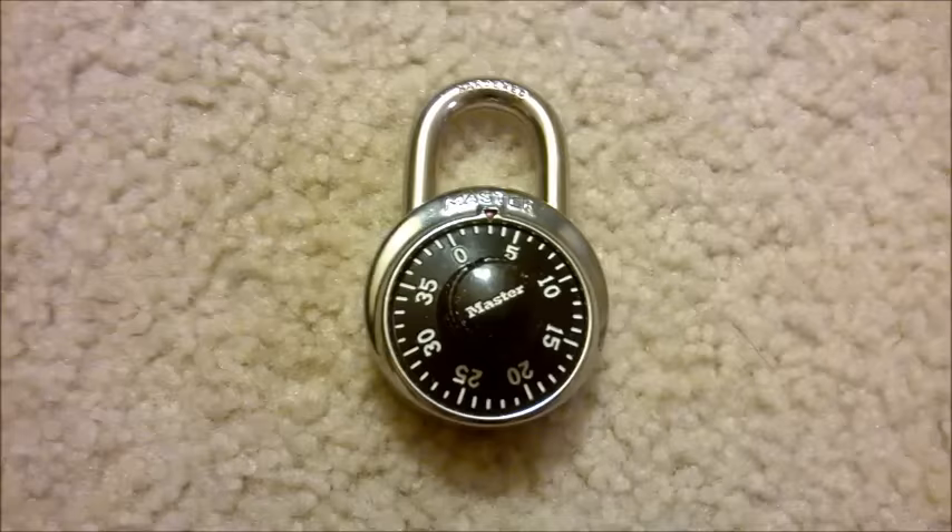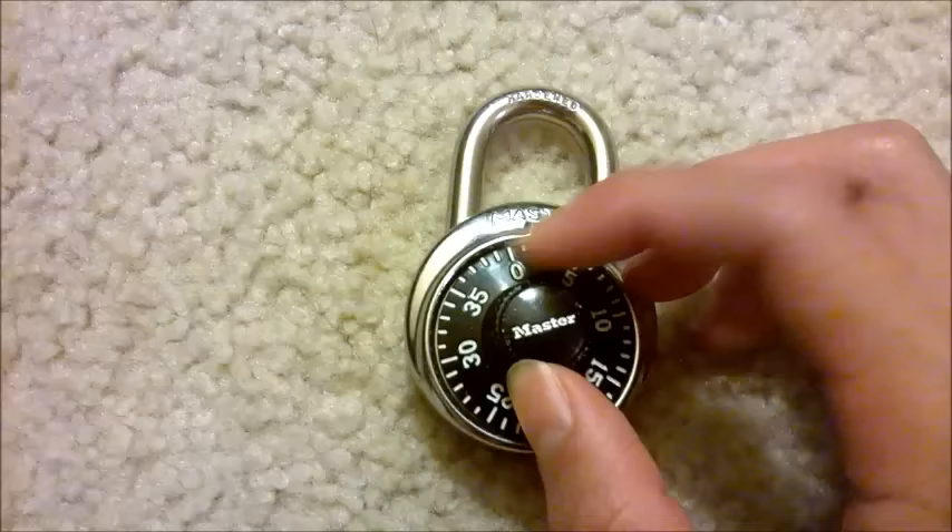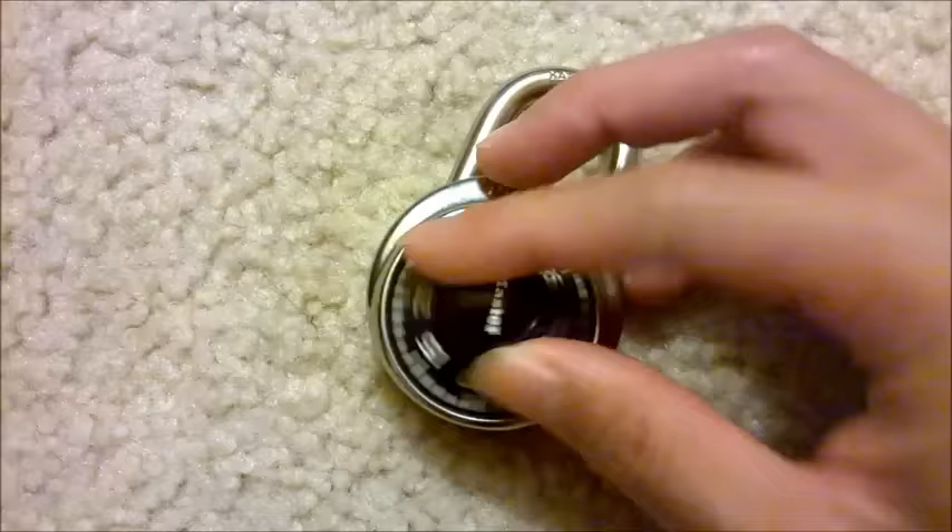All you have to do is first rotate the dials clockwise three times around zero, just to clear the internal mechanism. So there's two, three, and now you land on your first number. So for example, I'll say minus ten.